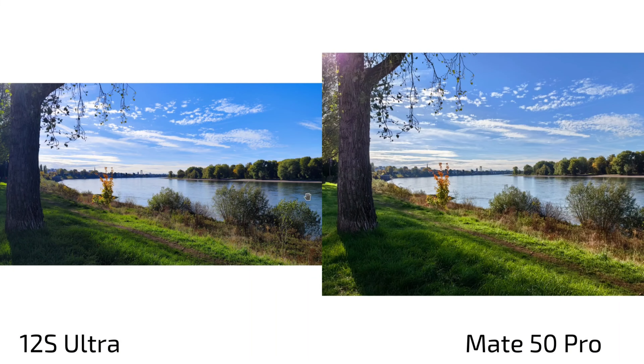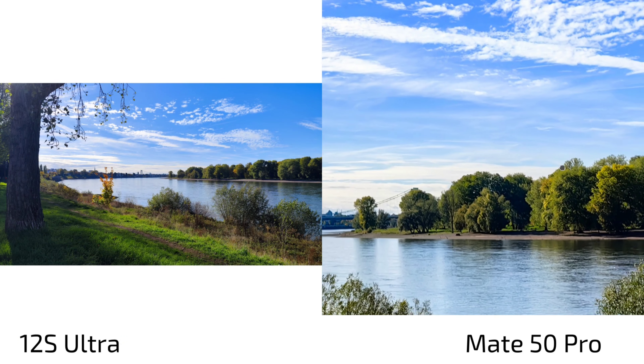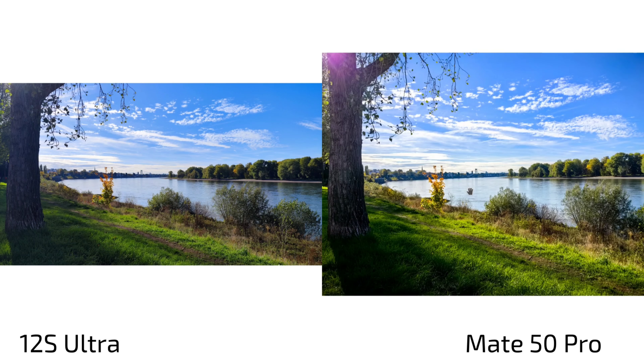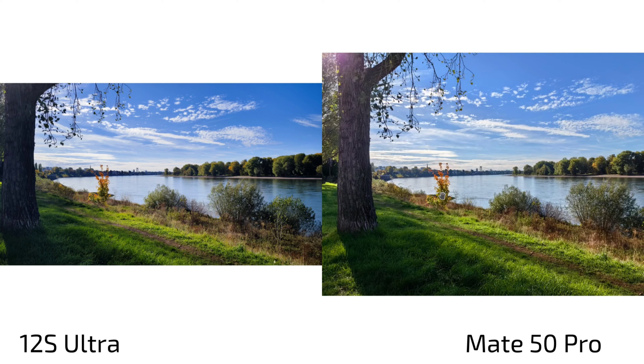For photos, on the left is always the 12s Ultra and on the right always the Mate 50 Pro. We have different color profiles — on the 12s Ultra most photos were shot in vibrant mode, which I found best for smartphone photography. On the Mate 50 Pro I used the original mode most of the time. The original mode has less blue in the sky than the 12s Ultra. Switching to vibrant on the Mate 50 Pro gives lots more blue, more sharpening, and more punch. There's also a bright mode, which is a brightened vibrant version.